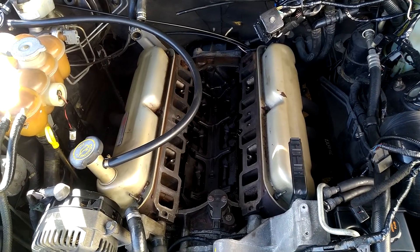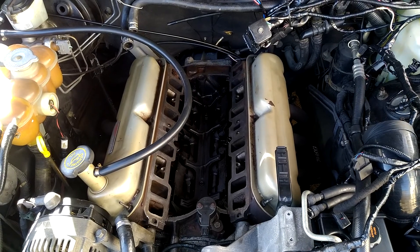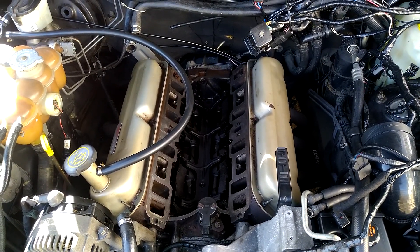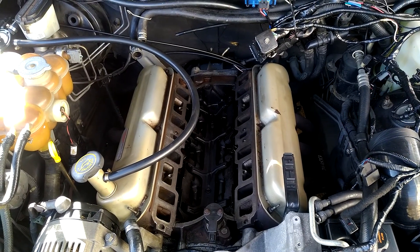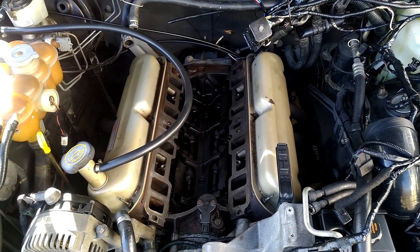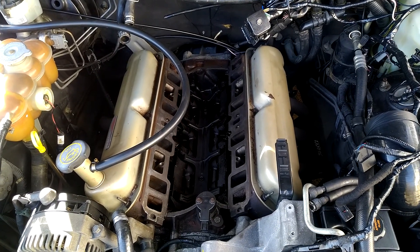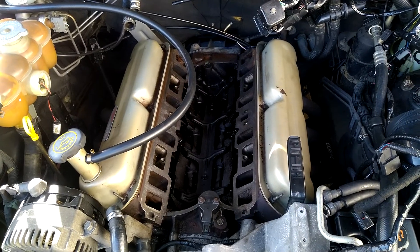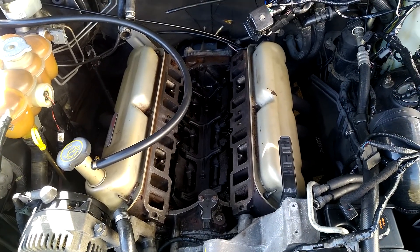We are ready to go back together with new intake gaskets and a new crank position sensor, and hope like hell that actually fixes the misfire. I just thought I'd do a quick update video for the guys that have actually been following this build and let you know what's going on. Also wanted to say thanks for the guys that are following and have commented on the videos — that's real cool.